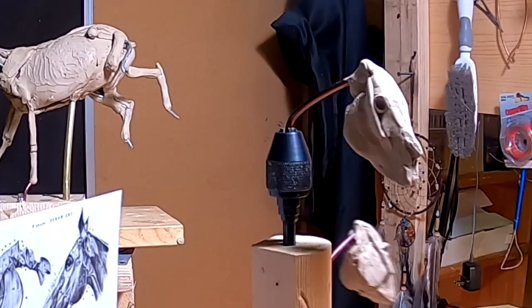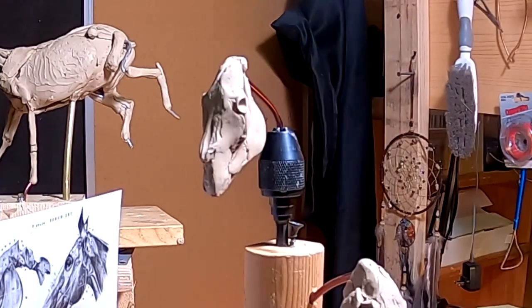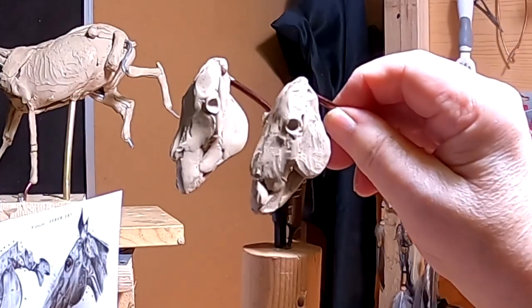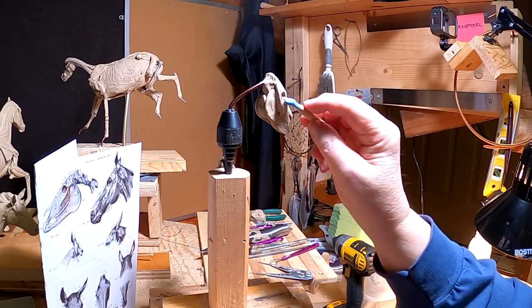I'm happy with how these turned out. They're both exactly the same size, as you can see right there. I'll see you guys tomorrow. Good night.